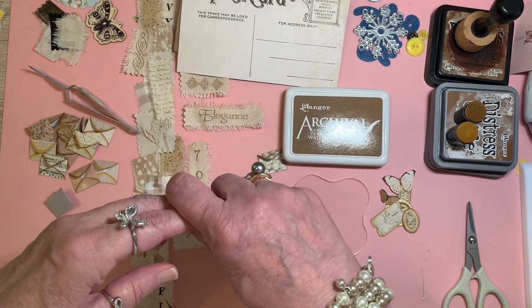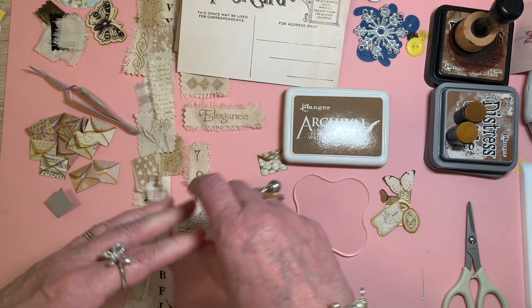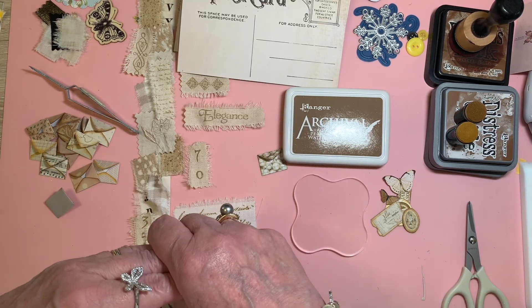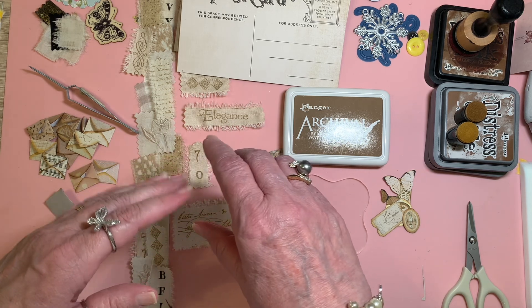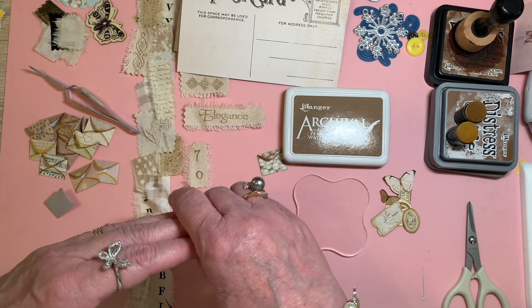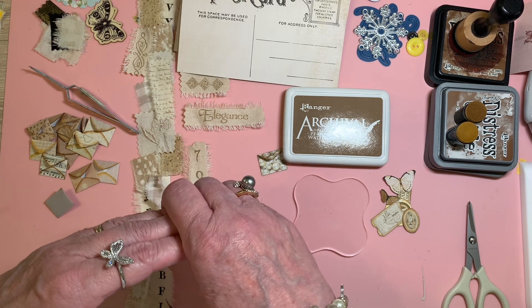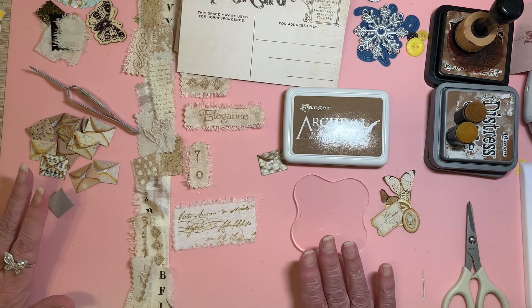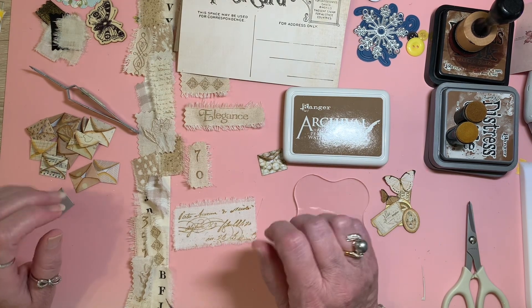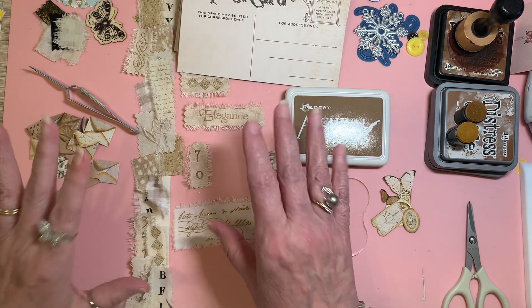Hello everyone, welcome to Cornflower Crafts. Today I just want to join in on the Open Collab which is hosted by Susan. Her channel name is Susan's Heartstrings here on YouTube and it's called Stamp Play, and she's encouraging us to get our stamps out and use them any way we want — just use them — and that really has helped me.